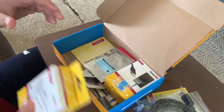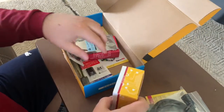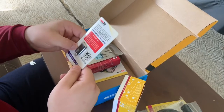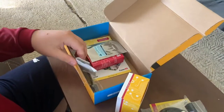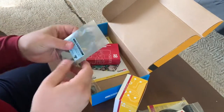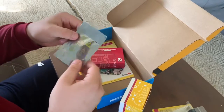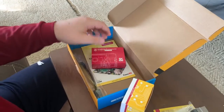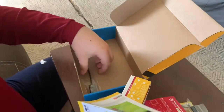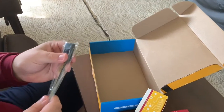Here's the case. This looks to be a memory card. Fan. Static shield bag — that will be useful. Here's the computer. The instruction manual. Oh, power switch — that's something that will be useful.